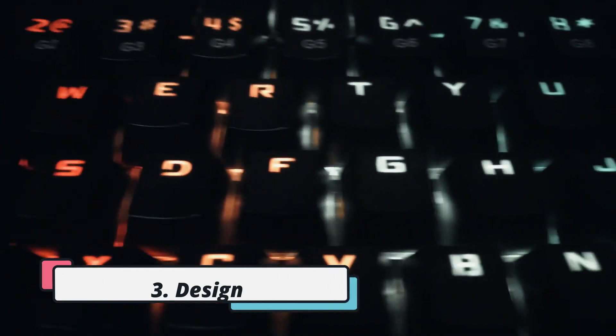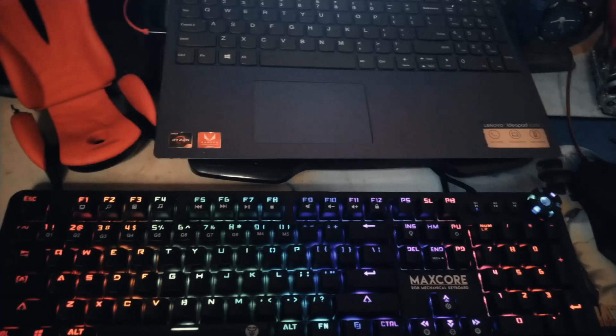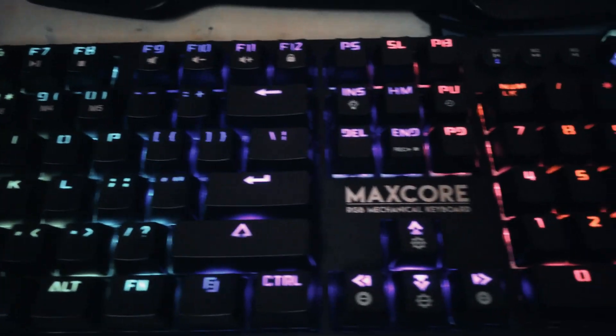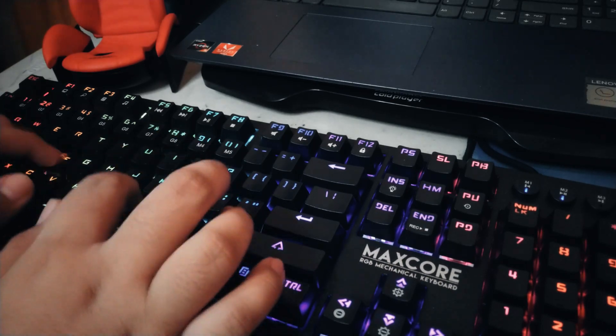Third, the design. The design of this keyboard is really sleek and simple. The keys are laid out nicely and I don't have any complaints. The keyboard uses the standard layout, so replacement keycaps shouldn't be hard to find online. The finish is matte black — I like that it's matte rather than glossy because it won't be a fingerprint magnet and it's much easier to clean.